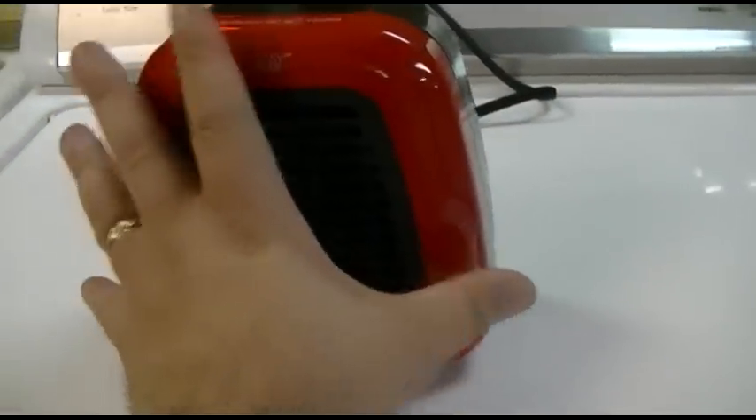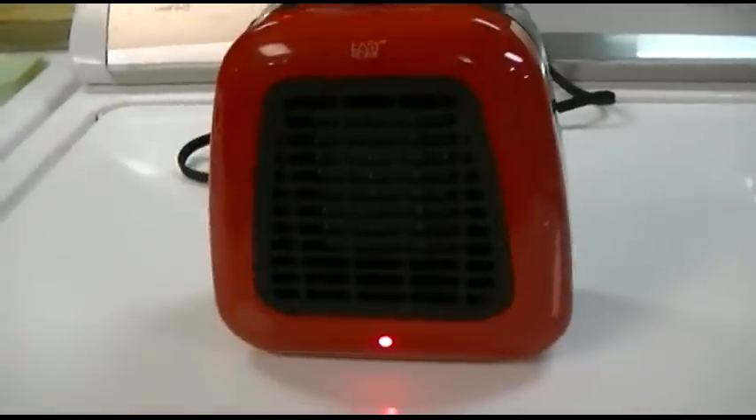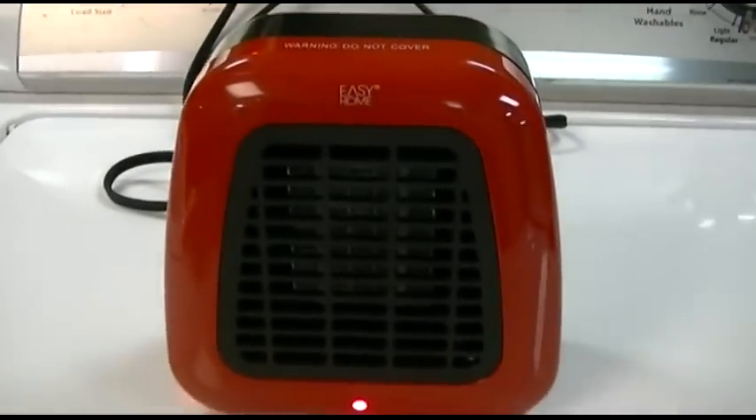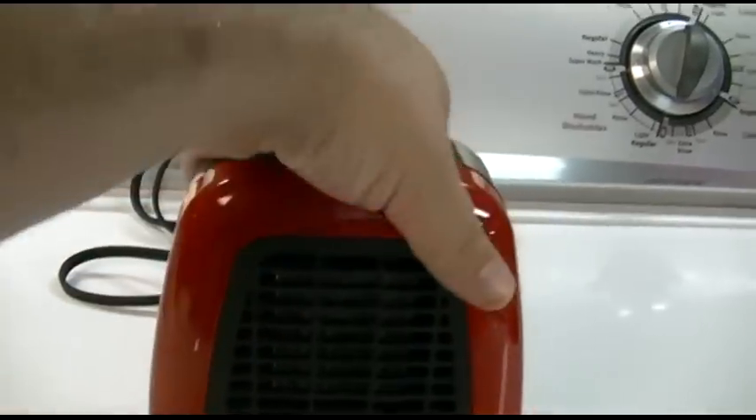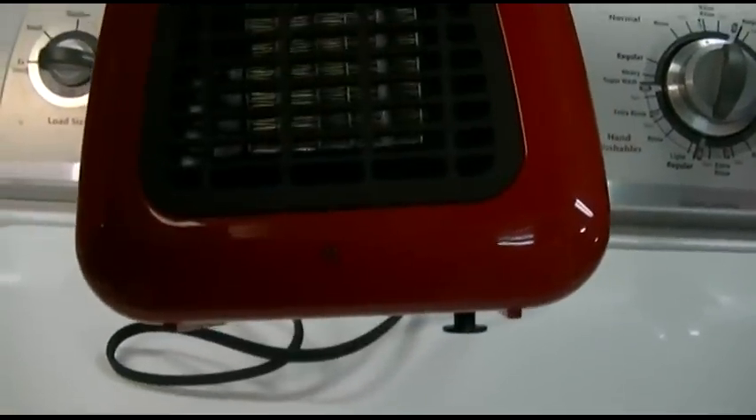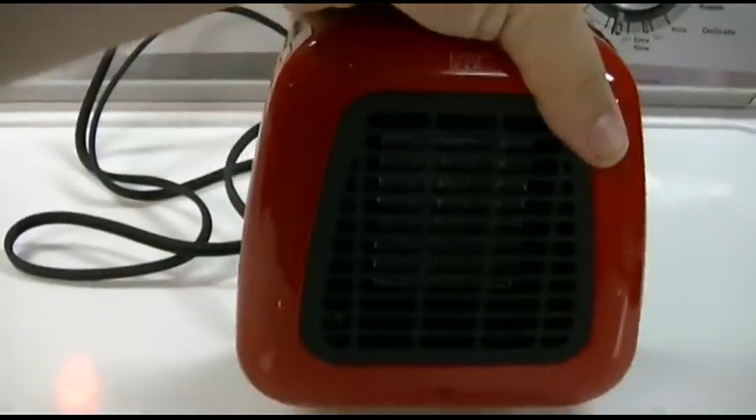It's a nice small size — my hand can fit right around it. But how does this compare to another heater? First and foremost, the tip-over switch does work, as you can see there.